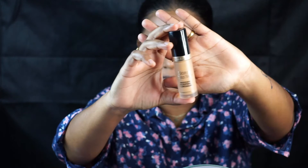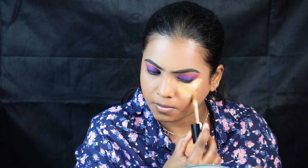I'm using the Nykaa Skin Shield Anti-Pollution Foundation in the shade Foxy Chestnut and applying it all over, blending it using a beauty blender. Then I'm using the Too Faced concealer to highlight the center parts of my face.